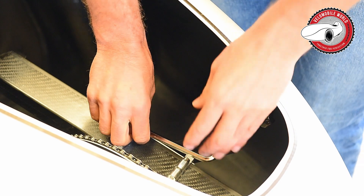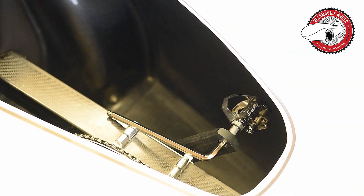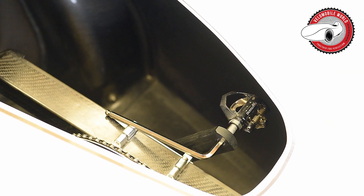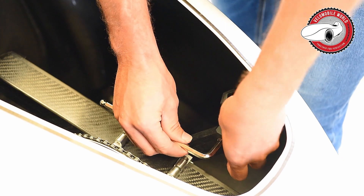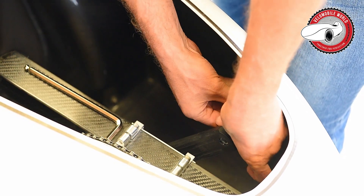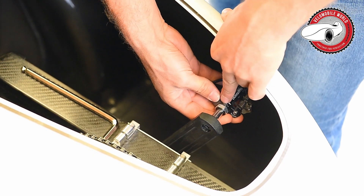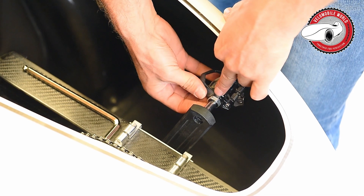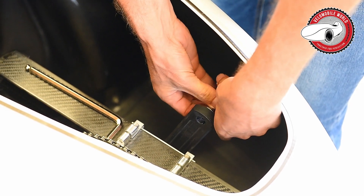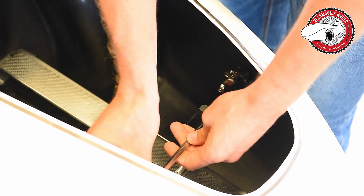Sorry about the rear wheel noise in the video. I get questions about how to tighten and untighten pedals, but it's quite easy. Just look at the signs — if the signs are worn out, it becomes more problematic.